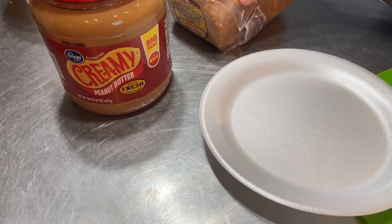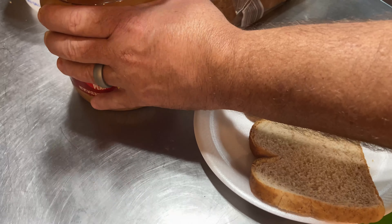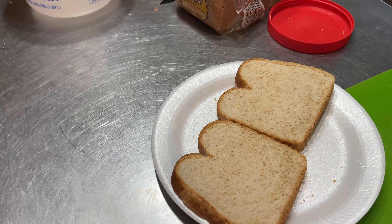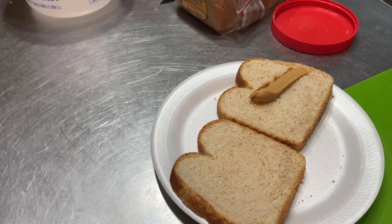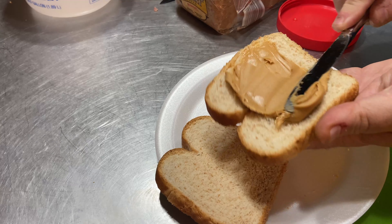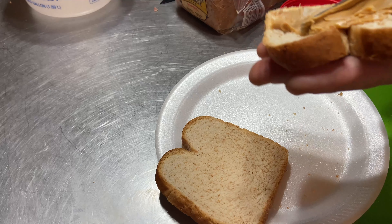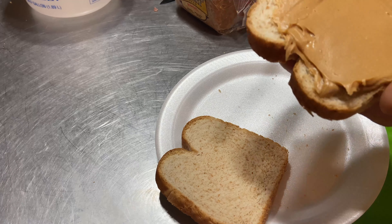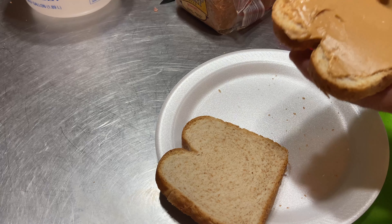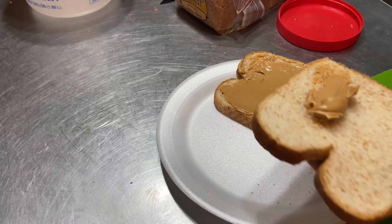So we're going to get two slices and put peanut butter on each side. Smooth it out, get it all the same thickness. I kind of like thick peanut butter when I just have peanut butter sandwiches, but it won't be as thick as what I normally do because we're doing it on both sides.